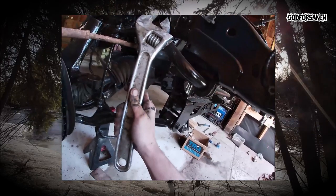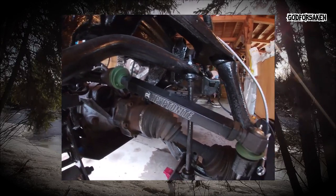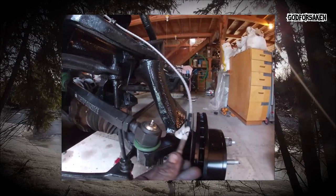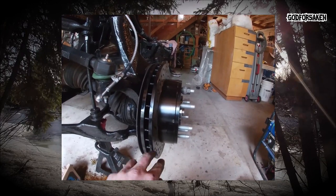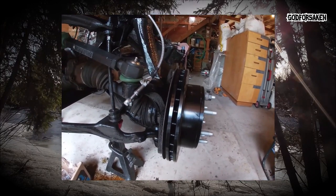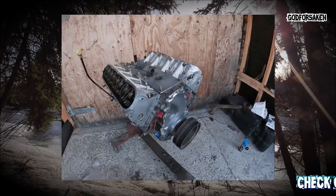That's a normal-size crescent wrench — I'm just really, really tiny. So I've got the Kryptonite track rod ends installed, new flexible brake lines, and the rotors are just on there for now — they're still covered in oil and need wiping off — but I figured I'd see what it all looks like. Yeah, it's coming together now.